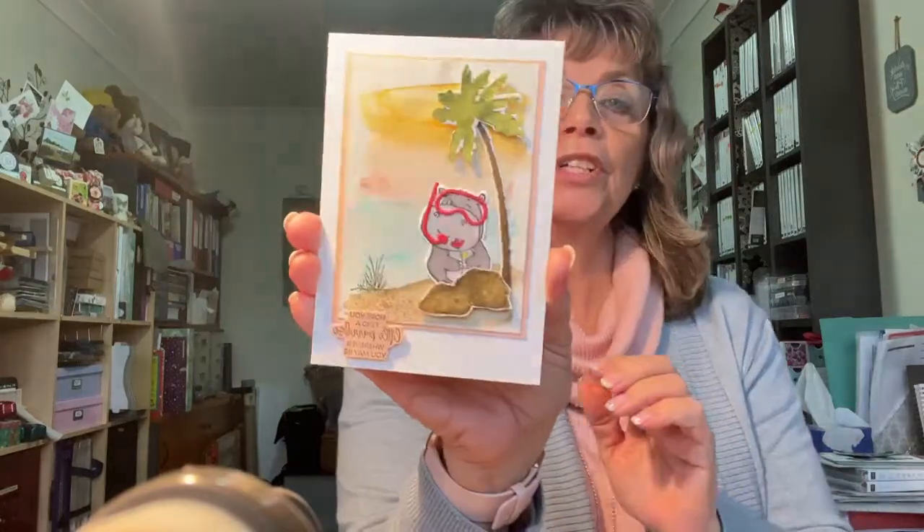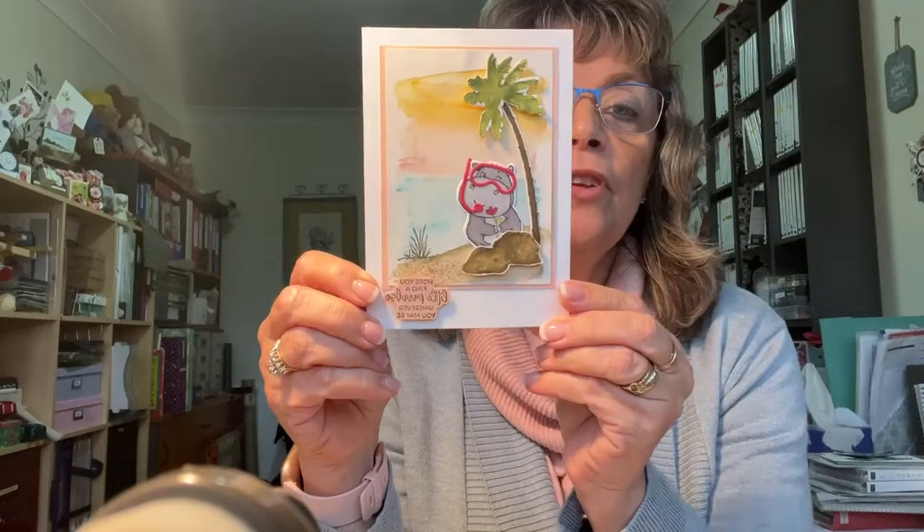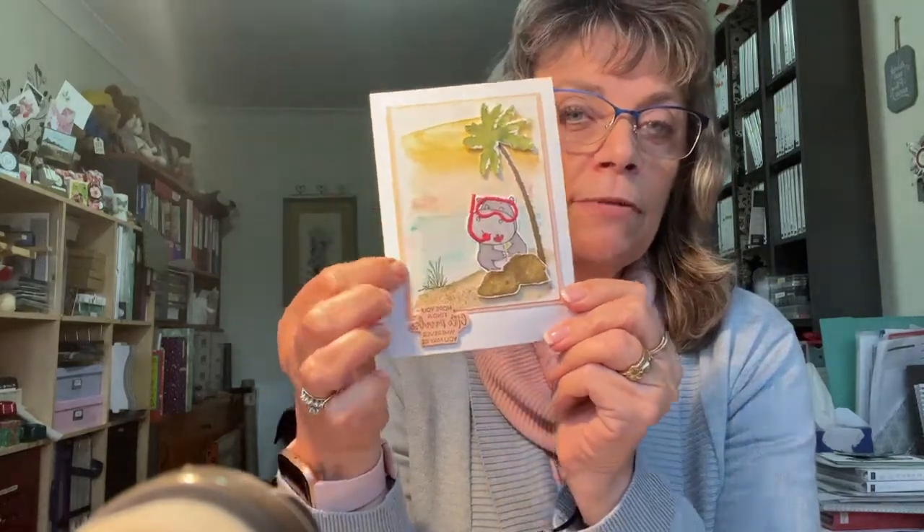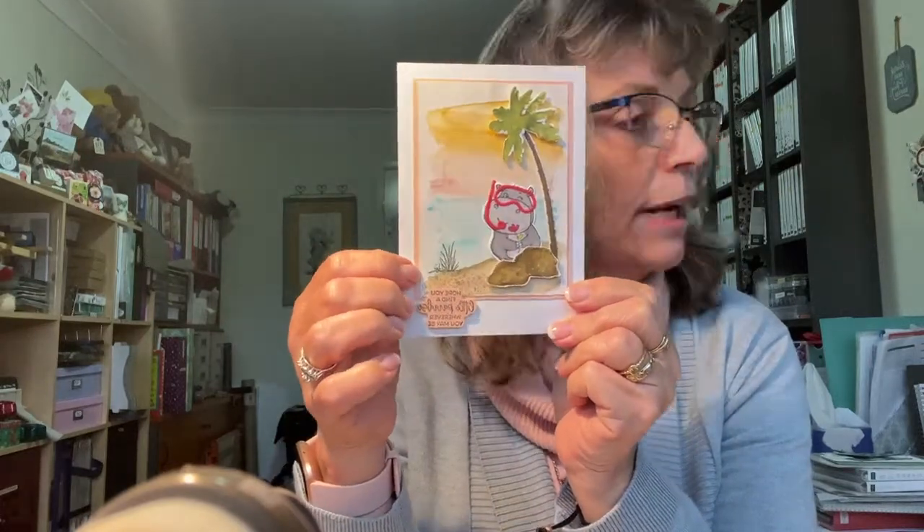Hi, this is my Card in a Cuppa, my Facebook Live on a Friday. I'm a little bit late, sorry about that. I've been playing around with some watercoloring the last few days I've not been at work, and I've come up with this fun card today. I've used three stamp sets — two are in the annual catalog and one is from the Celebration brochure. It's a fun little hippo card using the Oceanfront stamp set and Paradise Palms. I'm going to recreate this card today but with a different background — this is Blushing Bride, so I thought I'd change it up.